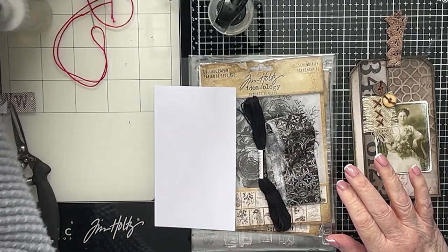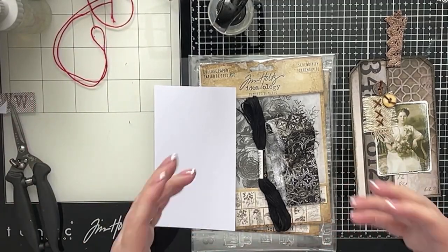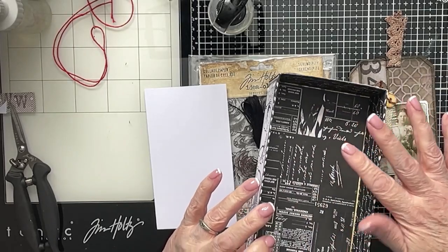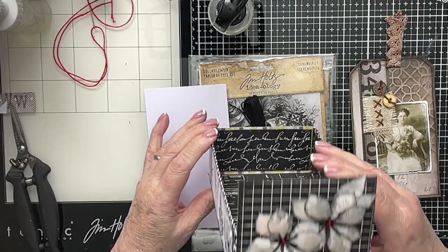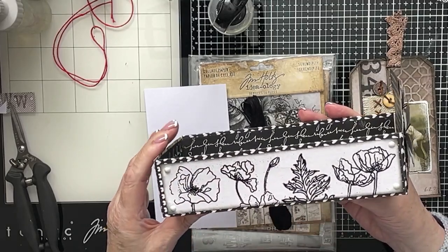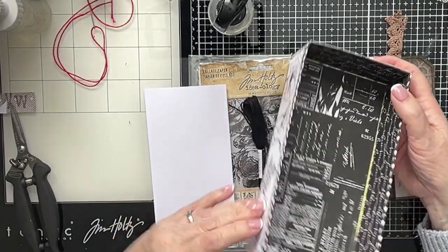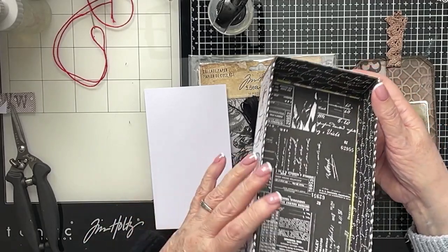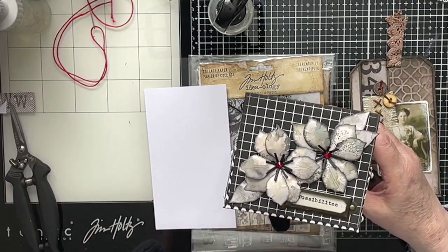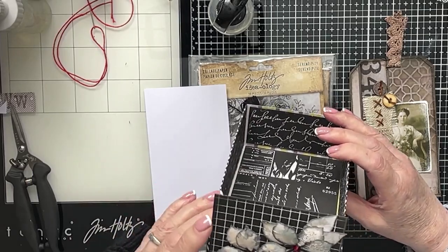Hi everybody! Just popped on today before the situation gets out of hand. You might remember that we are making ephemera for our Timmy box that we made, but this one was the one that I made on the live for Elizabeth Crafts, and it's black and white. Everything about it is black and white, and it's a really pretty box, but it needs filling up with ephemera. So rather than crack on with all the Timmy stuff, I thought I would copy my own thing so far, but in the black and white theme.